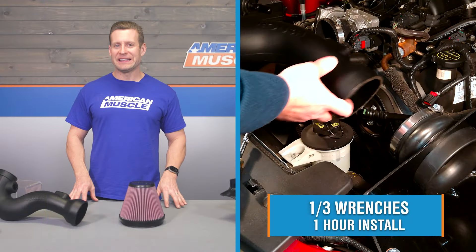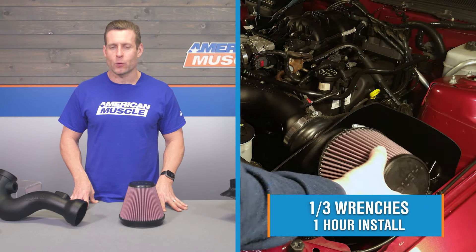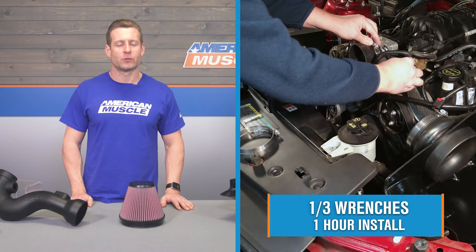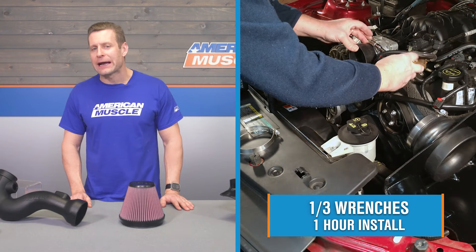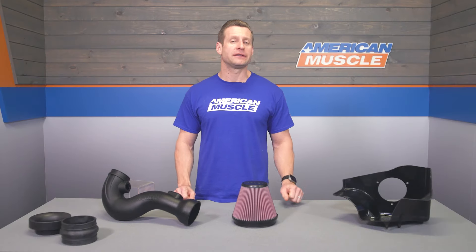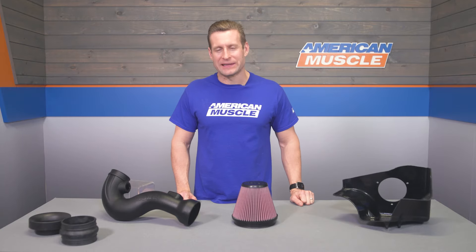Now let's move into the installation portion of the video — expect a very easy day in the garage or driveway. A simple one out of three wrenches on the difficulty meter is what you can expect, maybe an hour at most to complete from start to finish. We're going to throw things to an AM customer for a detailed walkthrough and tool breakdown.